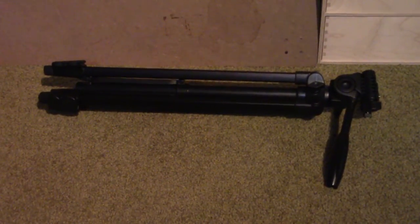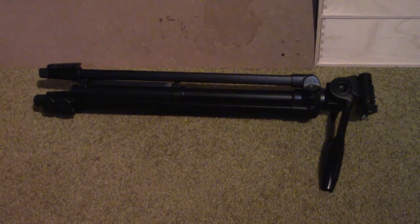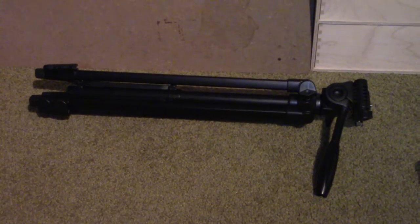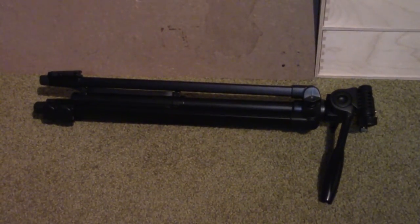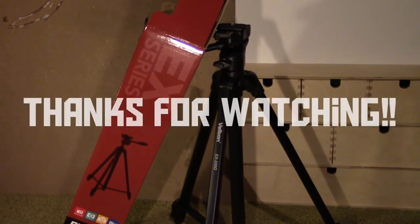So in conclusion, the Velbon EX-330Q is certainly not the best tripod out there. But for a price of around 50 euros, it's certainly a pretty good tripod — I really like it. I hope you've enjoyed this video, and thank you for watching. Bye.